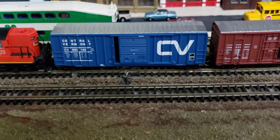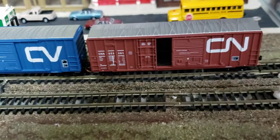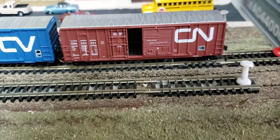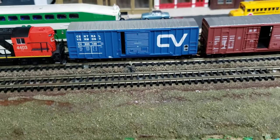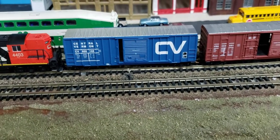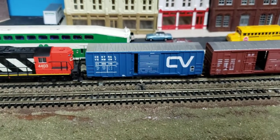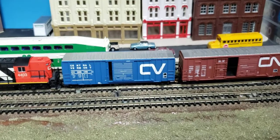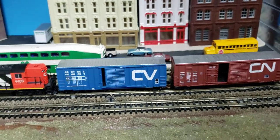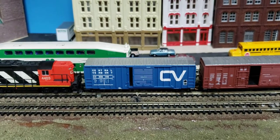What's cool about these boxcars is that they have positionable doors, so you can move the doors open or shut. When you have a whole bunch of boxcars, most of them are going to be closed because they're molded plastic. So when you have a few of them open like that, it makes the train much more interesting.